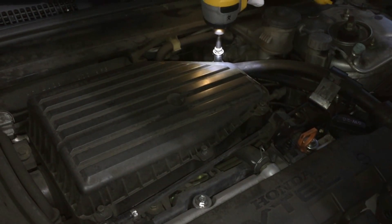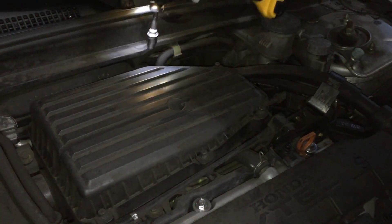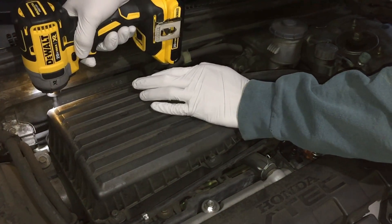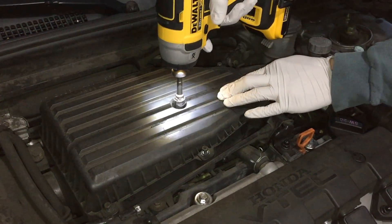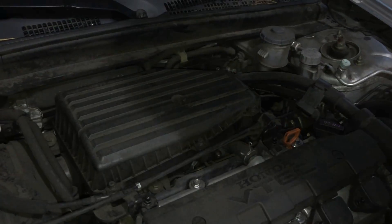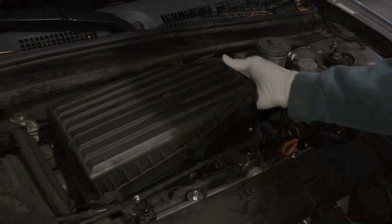So for my particular car, take off the seven bolts that hold the airbox on — three on each side and then one in the middle. Go ahead and take those off, and then you should be able to pull the box straight up. It should come off, and then take your filter out.